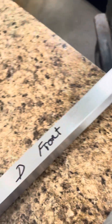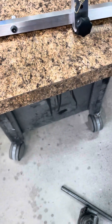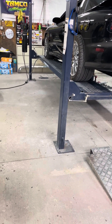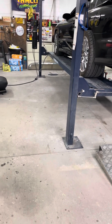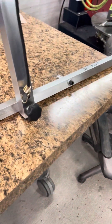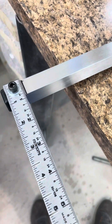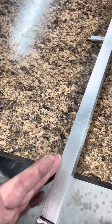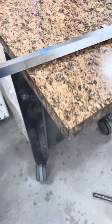If it's off a sixteenth and the length of the car is, I don't know, fifteen feet — a sixteenth from front to rear is going to make a big difference. So we're going to loosen these up, put them flat down on the table so it'll be flat, and then we'll square it up again and try it again.